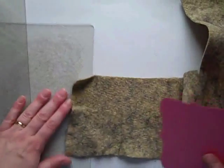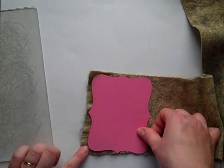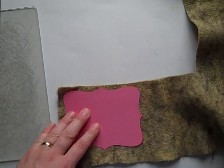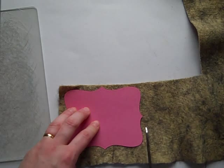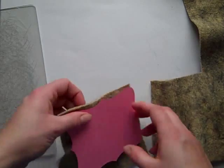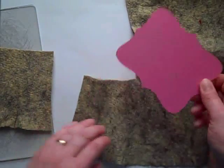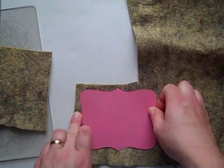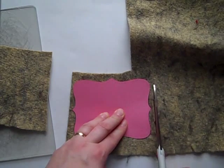This is the felt that I'm going to be using, and what I do is I lay my cardstock piece down to see where it will fit. I'm going to be using this piece here and I like to cut it as close as I can just so that I'm conserving on my felt. There's one piece that's going to be the front or the back, and then here is my other piece, and a good pair of fabric scissors comes in really handy.